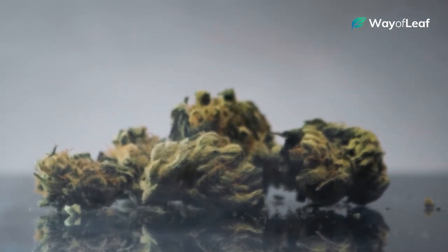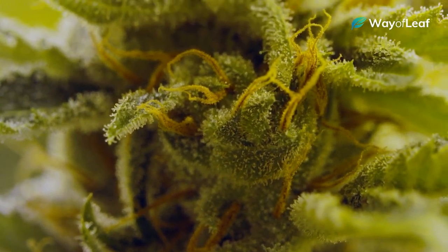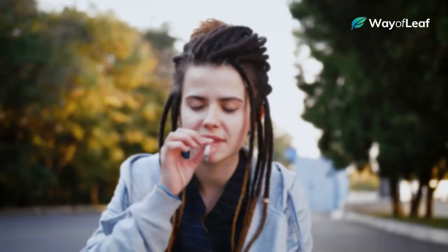On a side note, all high quality fresh cannabis should have a potent, very distinct smell to it. If the flower has been sitting out for too long, or if it doesn't smell like much of anything, it's probably not going to do much of anything when you smoke it.